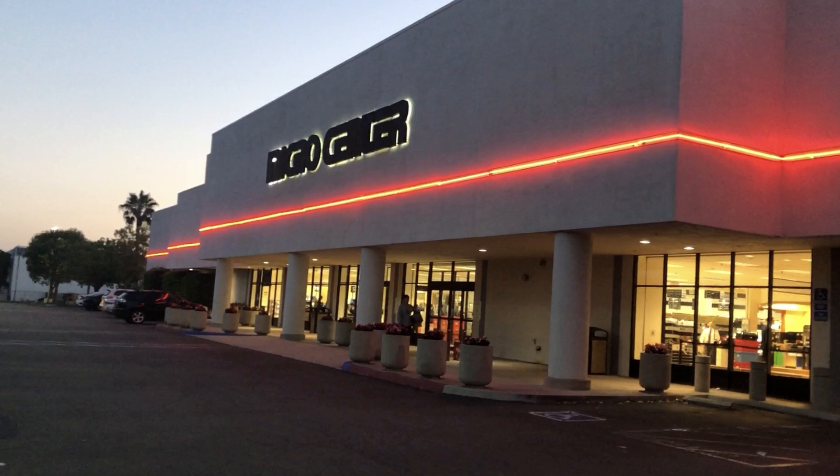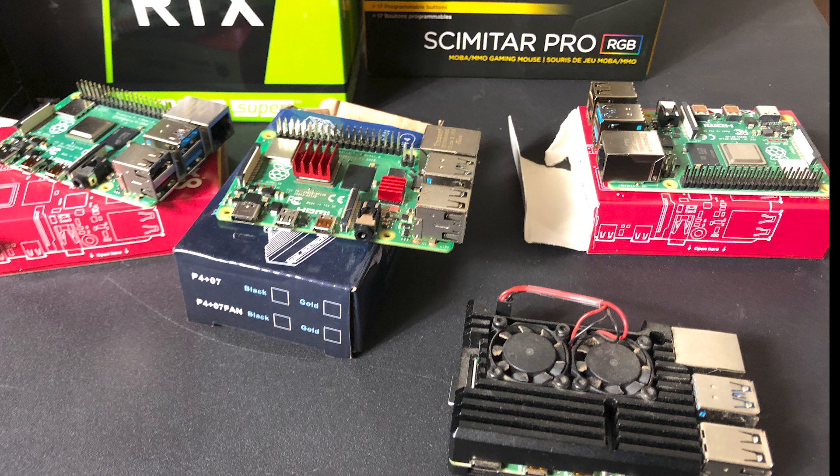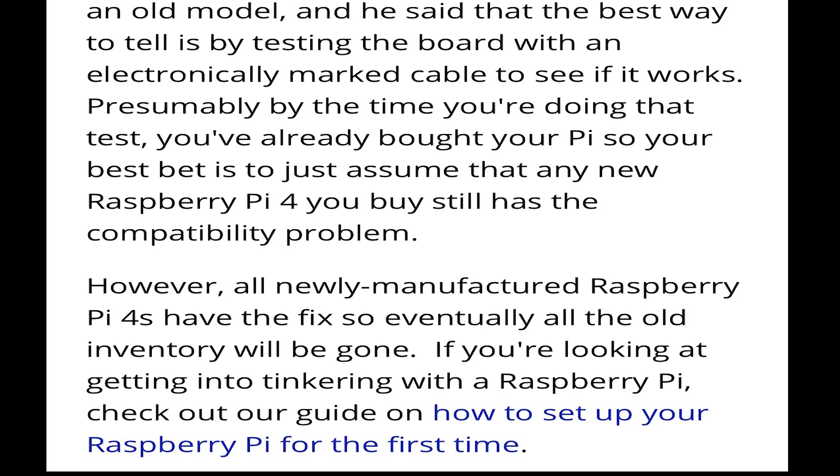There were some pictures released a few months ago that showed which boards were the newer revisions. By looking at the back of the board, you can tell which ones are newer. But the problem is you still have to buy it, take it home, and find out. The article also says that all Pi 4s eventually will have the fix as inventory turns over. I will post a guide link in the description below, but most of the older boards are still being sold in stores.